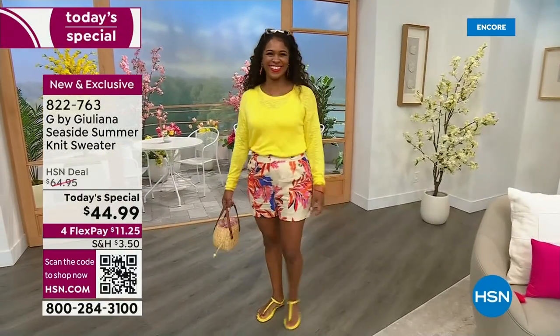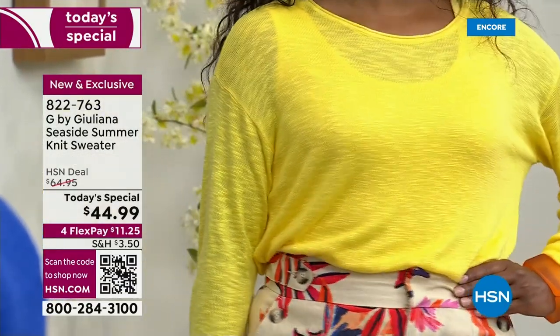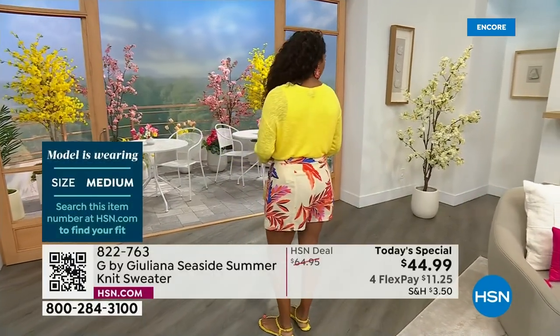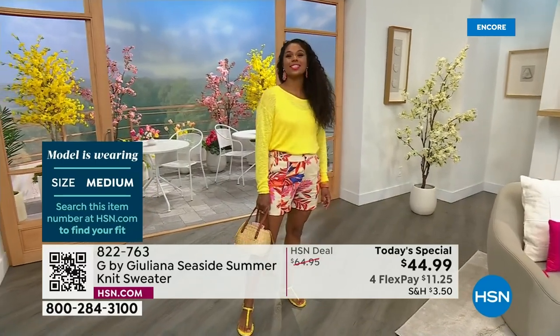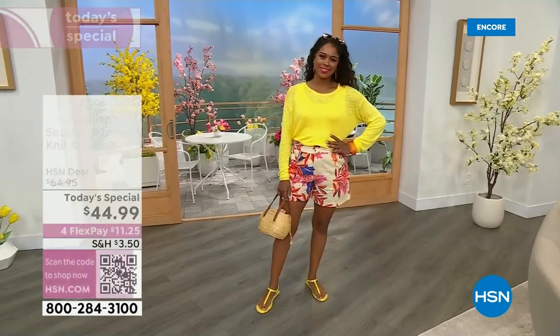Look at that lemon yellow — she looks incredible. Donya is actually pairing that with my Papa Dipandi collaboration short. My dad and I designed those shorts — they're brand new, you're seeing those for the first time. Donya looks adorable. That color is stunning. Is that your true to size, Donya? It is. It looks great on her — a little bit of a boat neck, a little bit of a rolled collar.